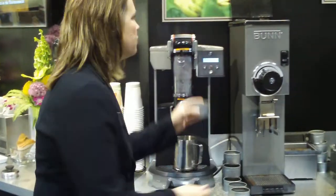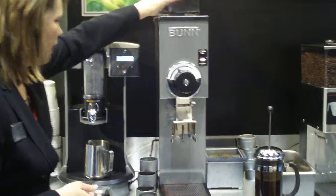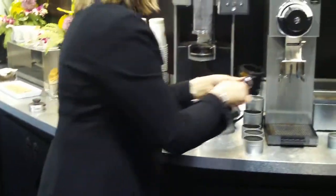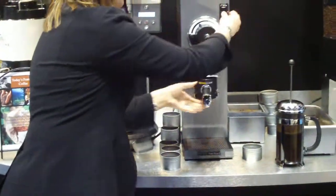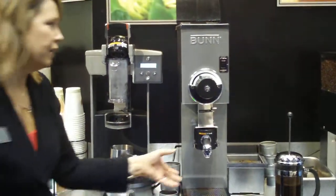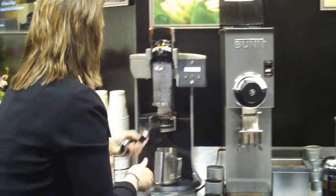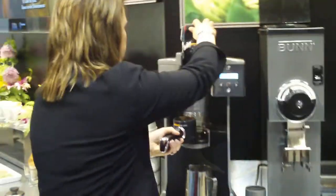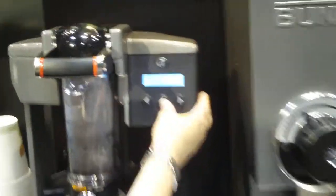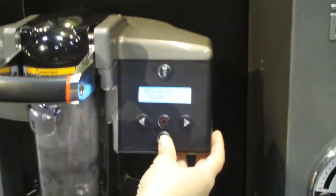How it actually works is that you take the pre-measured amount of coffee, you put it to the top of the grinder, and you take your Trifecta handle, put it over here, grind right into the handle, and you bring it over, put it into the Trifecta, set your recipe, brewing into a 12-ounce portion, and then you hit brew.